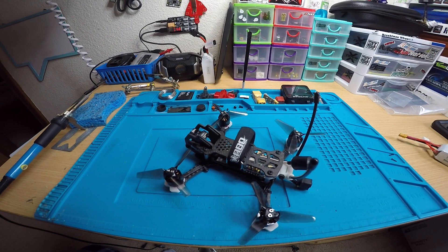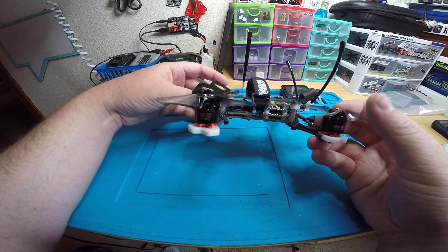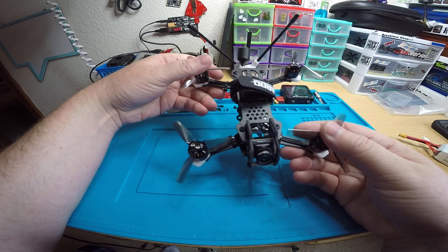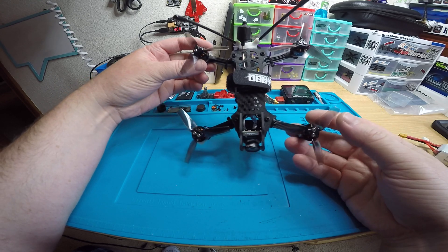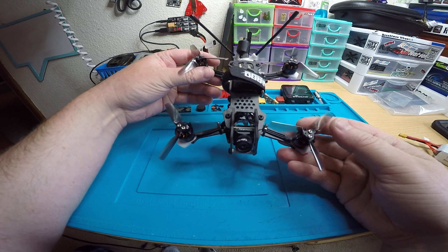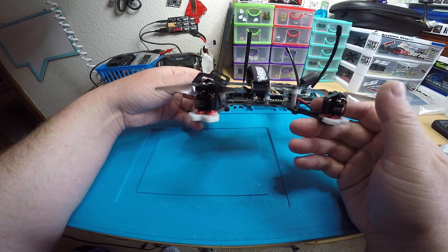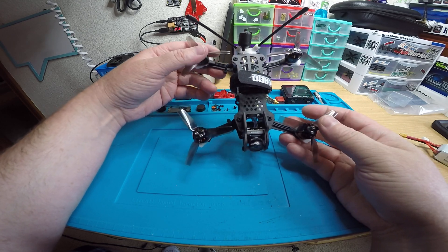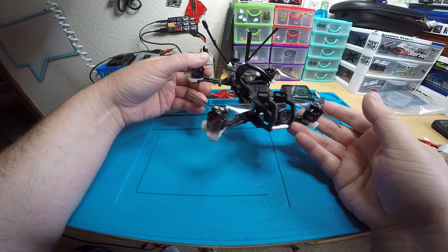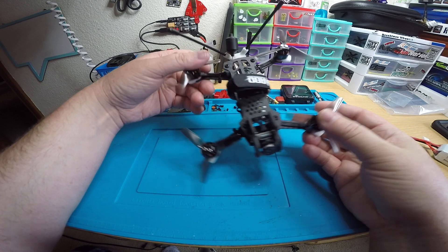Okay Ian, I have your quad finished up. This is a Tomo Quads El Camino — this is actually the first one of these that I've done. It's been out for quite a while but I never got a chance to build one yet. It looks a lot like the Airblade Intrepid; I'm not sure which one came out first, but it looks quite a bit like it.